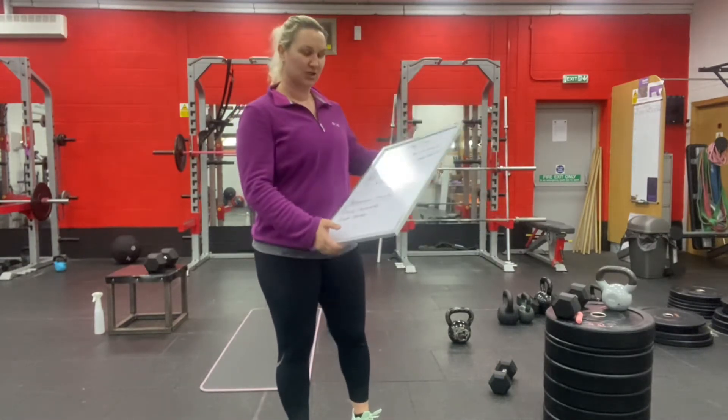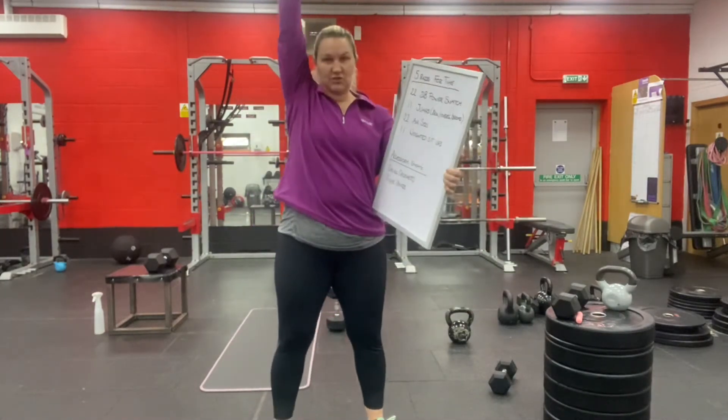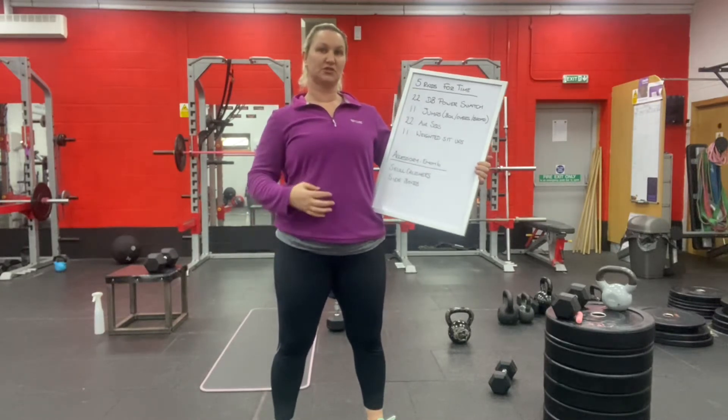The dumbbell power snatch goes from the floor between your feet and finishes overhead, 22 times. Try and make it 11 on the left and 11 on the right, but switch hands as often as you like.